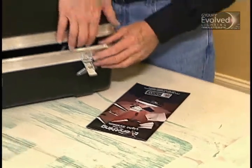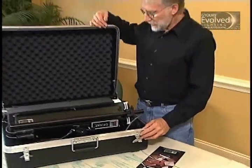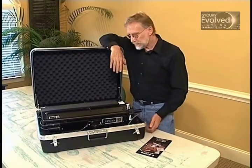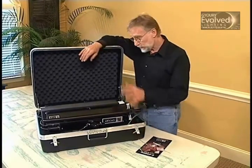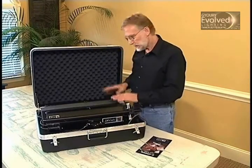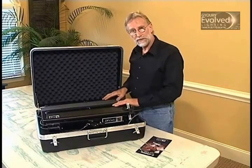This is the Guri Light System. It comes in a kit — 28 inches by 20 inches by 10 and a half inches. It weighs 38 pounds with all of the accessories, and it contains two dimming fluorescent lights.